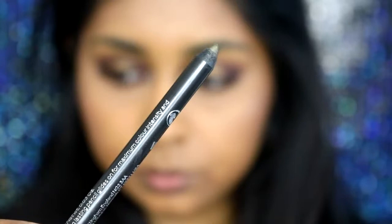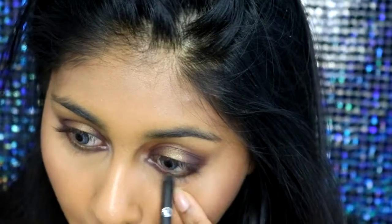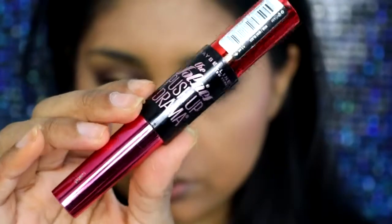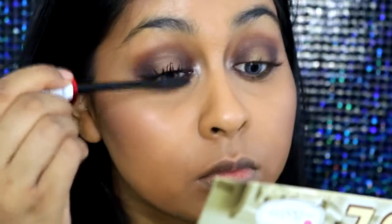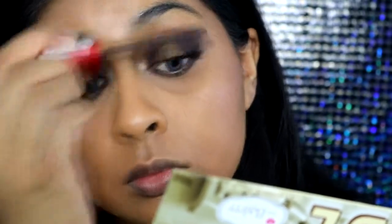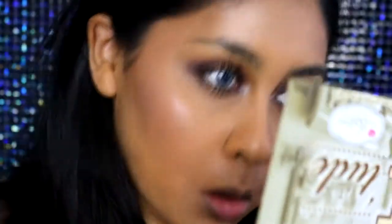Just to add a little extra something, I took my Metallic Eyes Pencil by Number Seven in the shade Camouflage — it's a very creamy brown-gold shade and super easy to apply — and lined my lower waterline with that. I'm curling my lashes and then using the new Maybelline Falsies Push-Up Drama Mascara. It does take a while to dry but I love the brush — it makes my lashes look really really long and it's easier to apply than my Maybelline Lash Sensational. I'm packing a lot of mascara on my lower lashes as well.